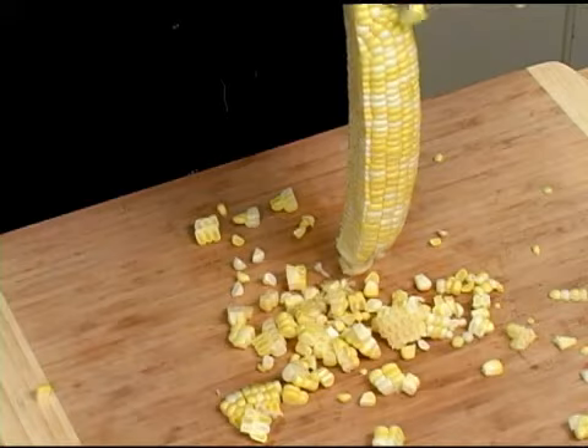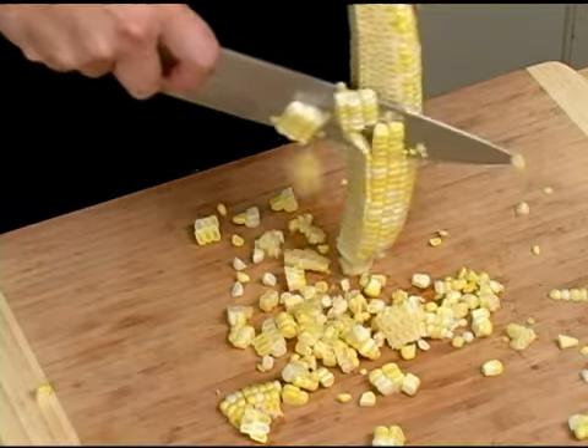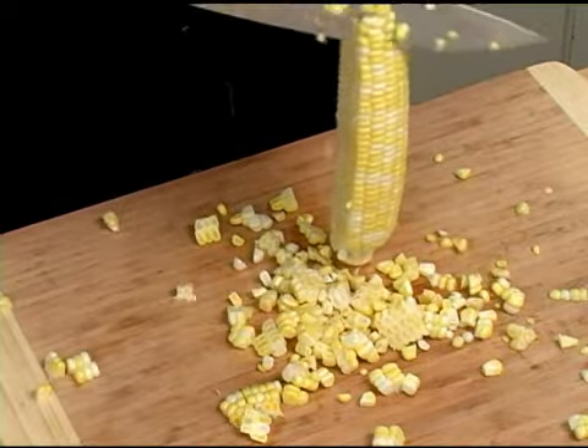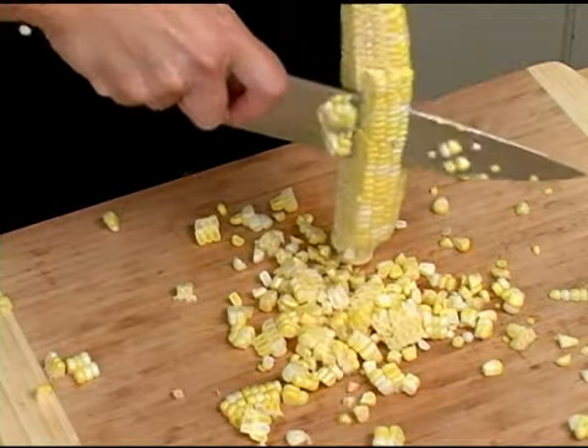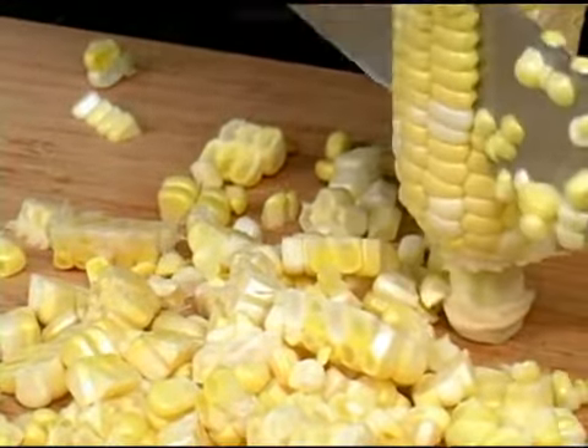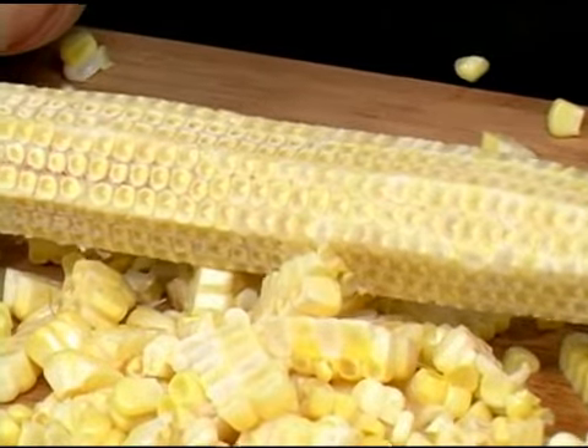You can also do this in a bowl and this will help contain all of the kernels. And that is how you remove the kernels from the ear of corn.